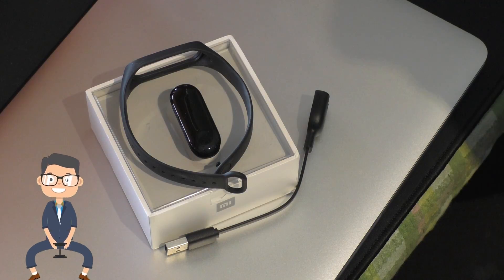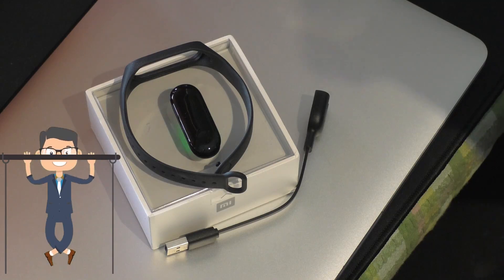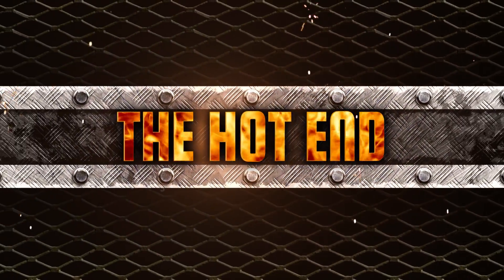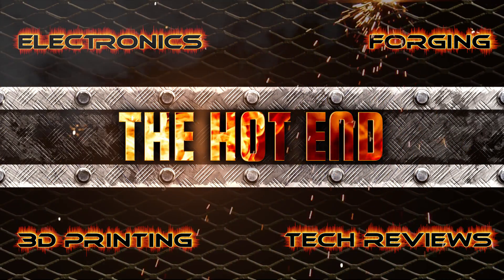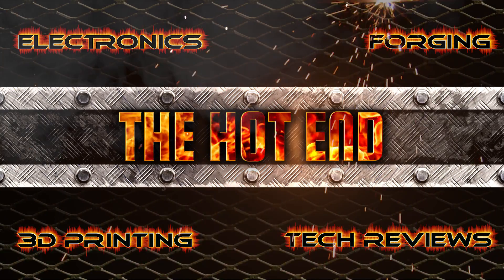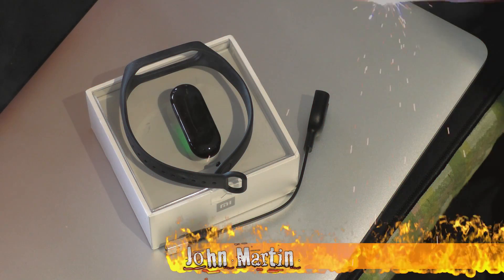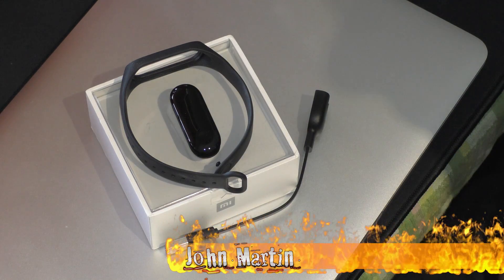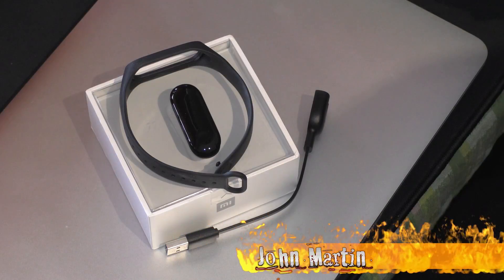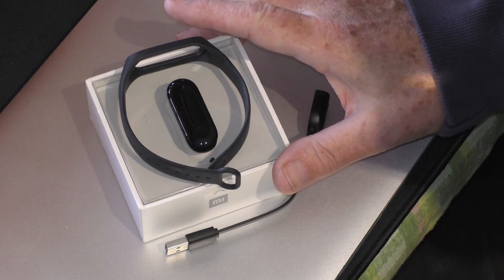G'day guys, John for The Hot End. I'm going to have a look here at the MyBand 3 Fitness Tracker. This is the MyBand 3, the latest edition of the Fitness Tracker. As everything from Zhaomai, it's beautifully packaged — it comes in this nice box.